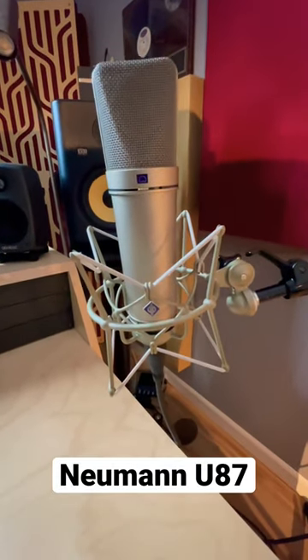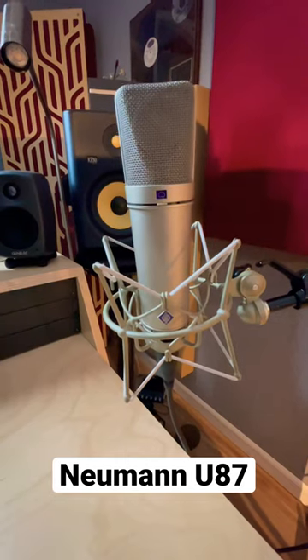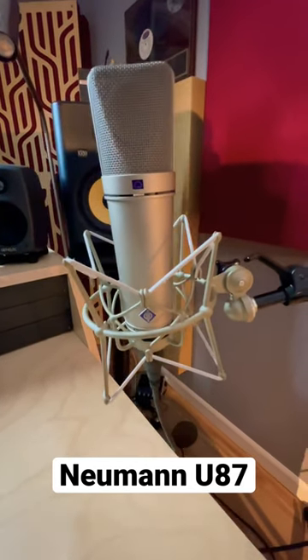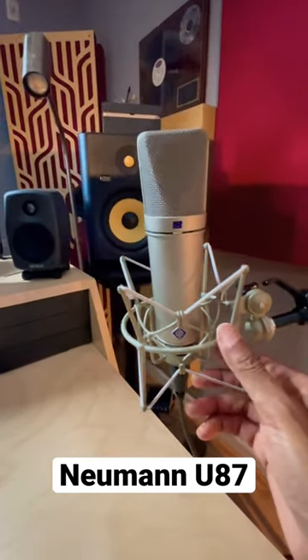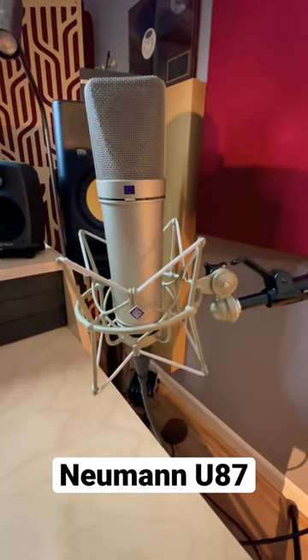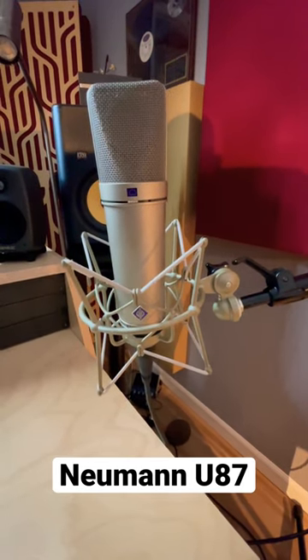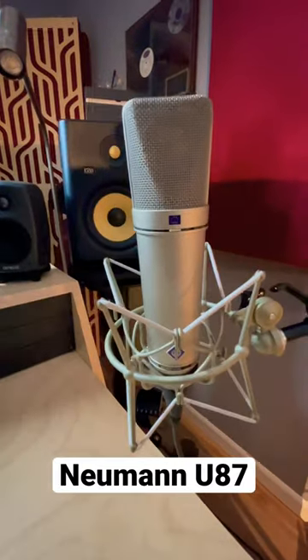I was asked what's a good mic to have? I like the Neumann U87, the one you're looking at right here. Very dependable. You can use it on overhead drums, vocals. You can do voiceovers with it. I mean, you can just do so many things with this microphone.